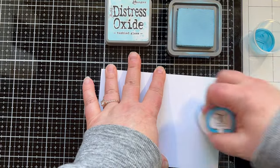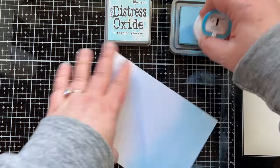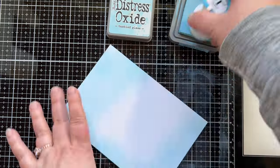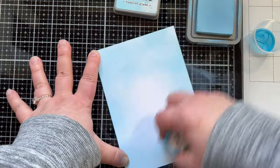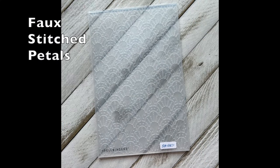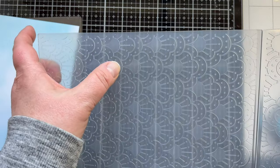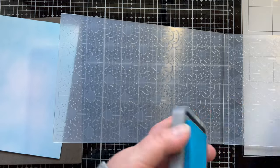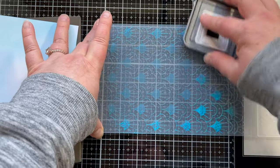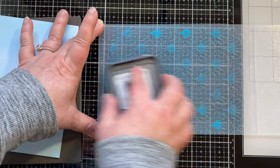On to card number three — a five by seven card with the jar as a shaker. I love shakers and I could not use this jar and not make a shaker card. Starting with the background from which I'll cut the jar, I'm putting some Tumbled Glass distress oxide ink on the panel — I didn't focus too much on the middle where I'll cut the jar. I took the embossing folder of the month, the 'Faux Stitched Petal,' and inked it up with Mermaid Lagoon.